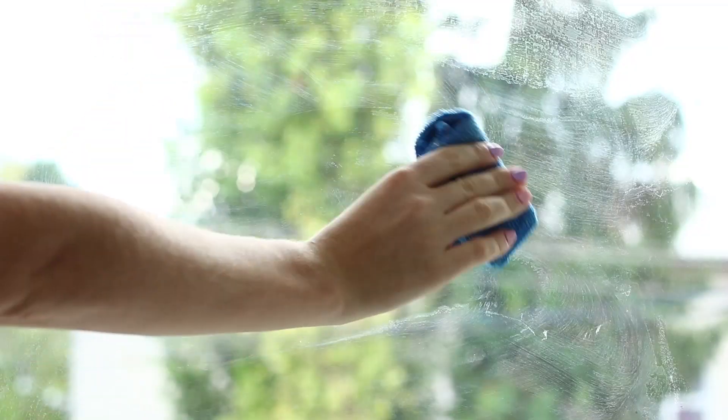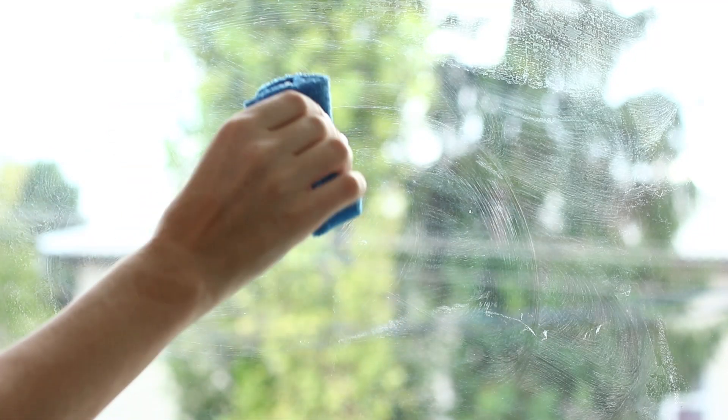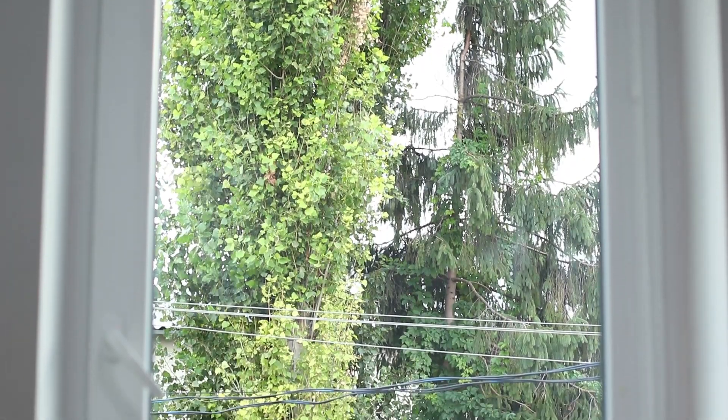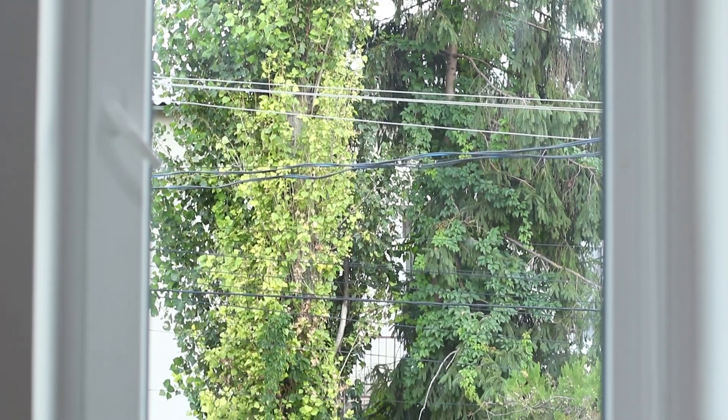Do traces on glass prevent the world from being bright and cheerful? There is one proven life hack — use a newspaper instead of a rag. Fold the newspaper in a ball and clean the window from stains. The glass is clearer than a mountain stream. Isn't it wonderful?